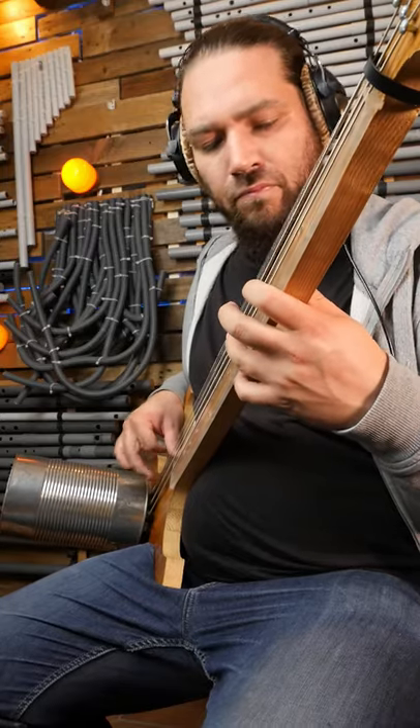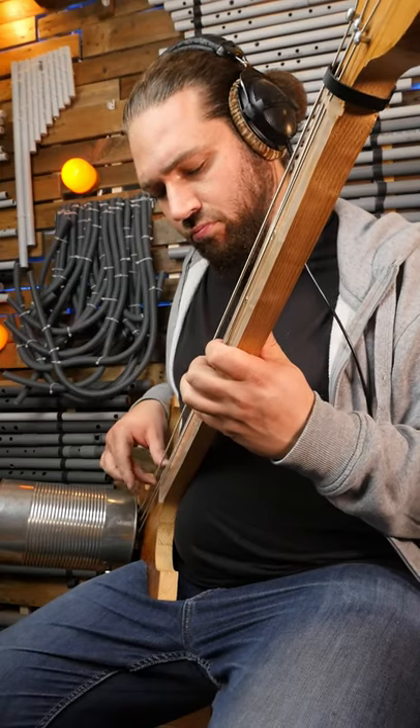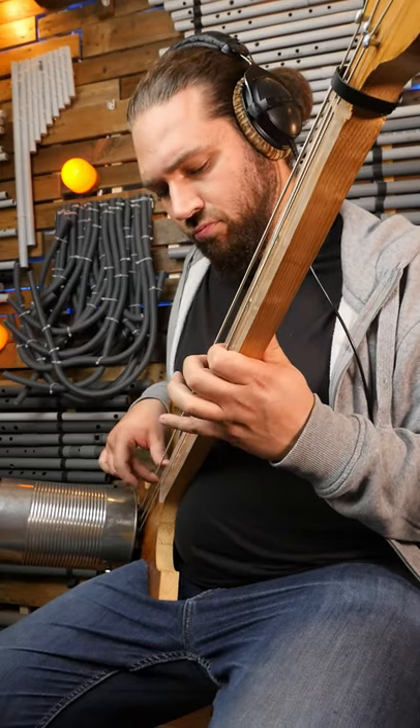I first made this bass for a live performance, but now it's a part of my instruments exhibition and I use it as a studio instrument to add some unique textures.